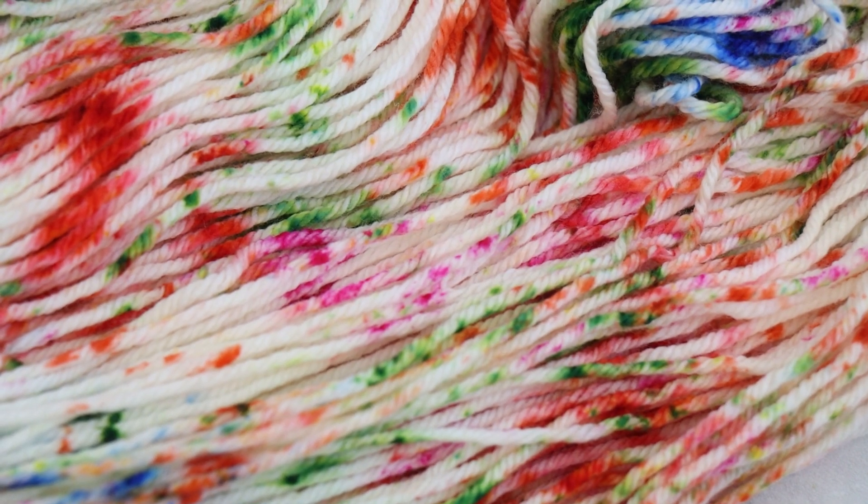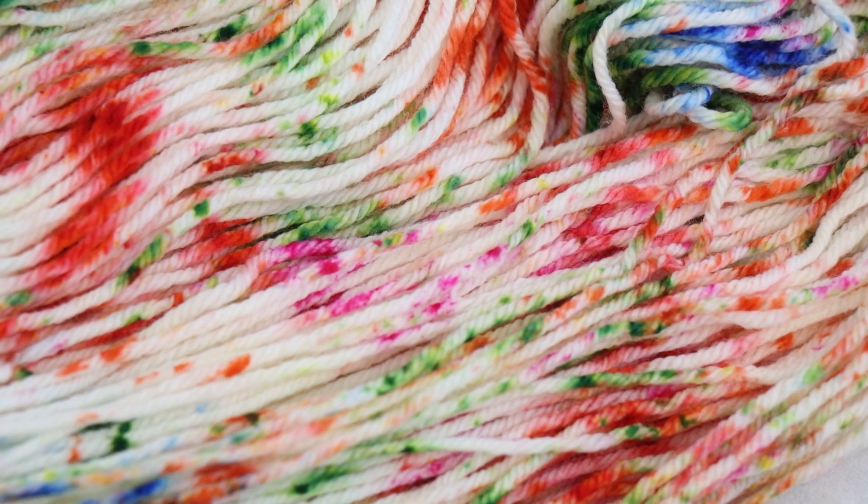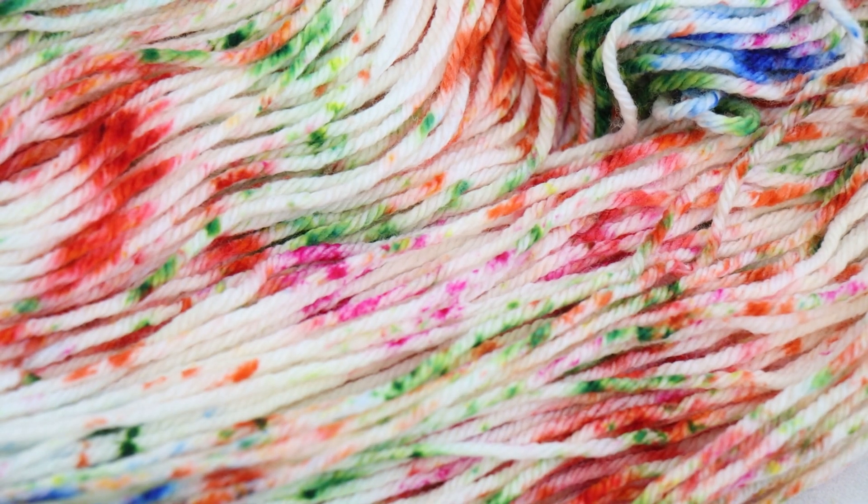I think when you're looking closely it can be challenging to differentiate between the tangelo and the cayenne. But the fact that they are so close — because really in the inspiration photo we're seeing the light shining through, like two different views of the same flower — gives much more dimension to the yarn. I really like with speckling having colors that are ultimately a little bit close together versus just picking ones that are super distinct.